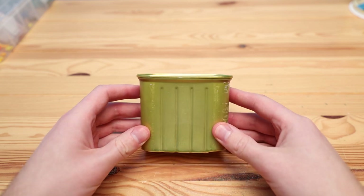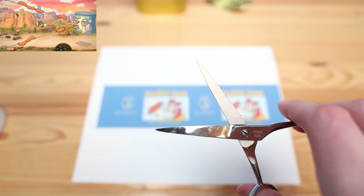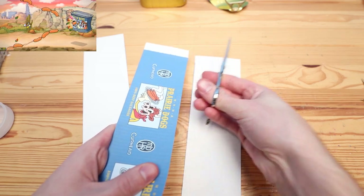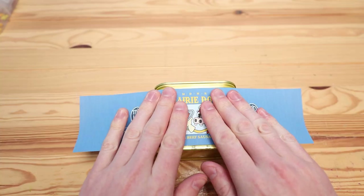In case you have no idea what's going on and how this is a clay video — the final phase of this boss is inside of a can of hot dogs. So instead of making a can out of clay, I thought it would be fun to use an actual can, and Spam happens to be the perfect shape for the can we need.